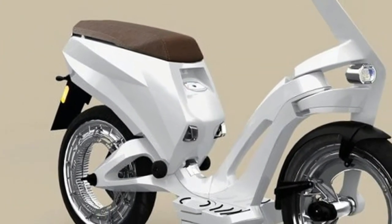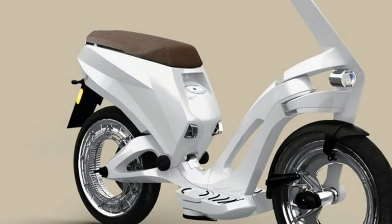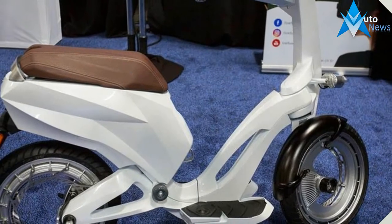However, with 66 pound-feet of instant electric torque on hand and a curb weight of just 108 pounds, expect the cruise to 28 miles per hour to be quite fun indeed.